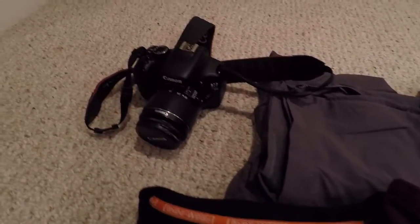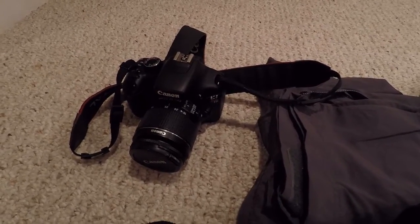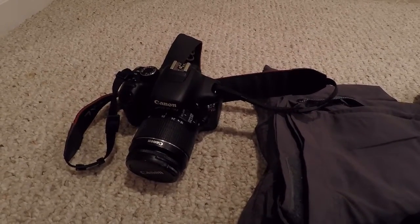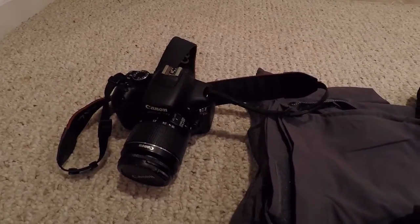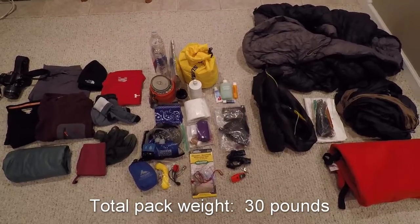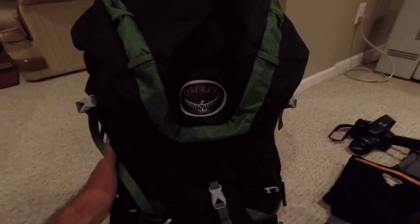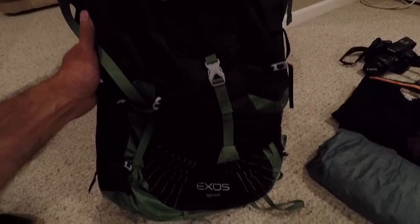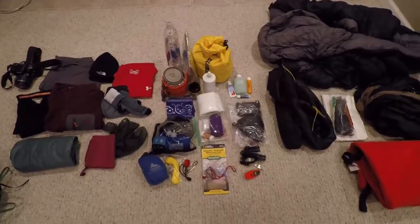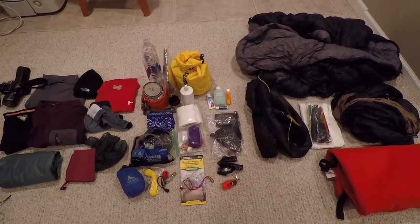My Canon DSLR camera is sitting over here with the stuff going in my pack, even though I won't be carrying it inside the pack. If it rains a lot it'll get stowed away. So that's the overview of everything going into my pack. Brand new for this trip, I'm taking an Osprey Exos 58 — and believe it or not, all the stuff I've got laid out here actually fits inside nicely.